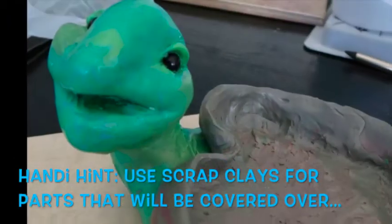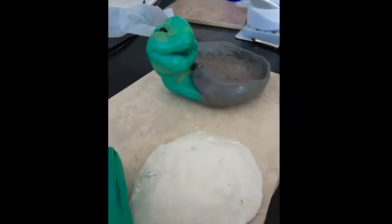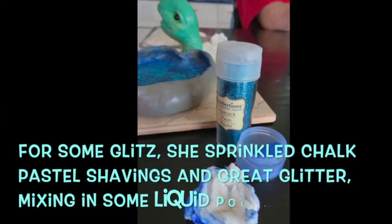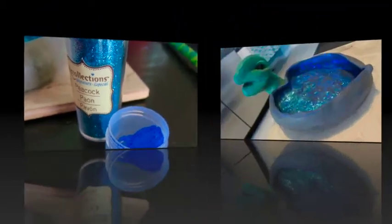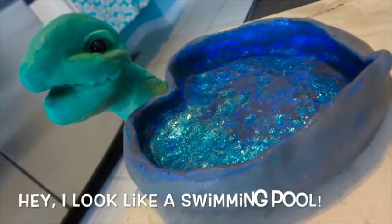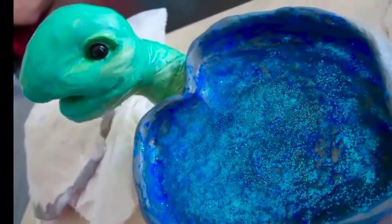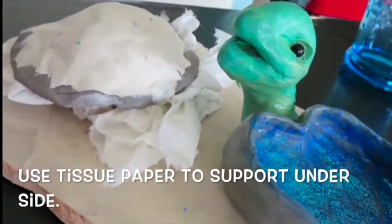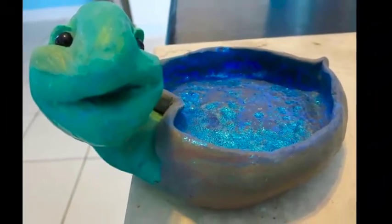I wanted to make him a doodad kind of holder, so I built up the sides. It's not a true turtle form because I was having fun with it and wanted him to hold things. To decorate the inside, I made some scrapings of dry pastel — you don't have to use that; you can paint it later or just use clay. There are so many options, and I mixed in some glitter because I love glitter. He does look like a swimming pool, but he looks great.